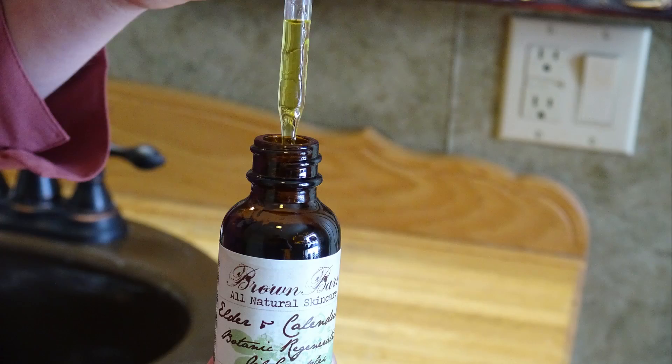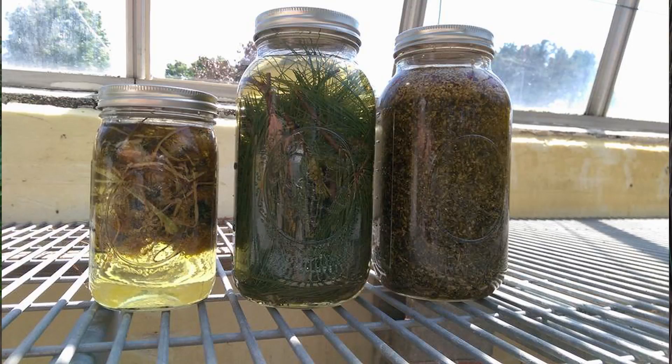For those who need extra hydration, Brown Barn's nourishing oil complexes are a great add-on. Our oils are solar infused using wild crafted botanicals right here in our glass grid house at Tangle Leaf Farm.